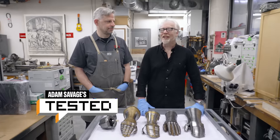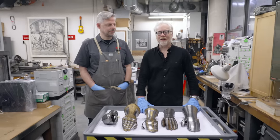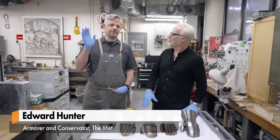Hey everybody, Adam Savage here in the Armor Conservation Lab at the Metropolitan Museum of Art with Ted Hunter. Hello, sir. Hello.